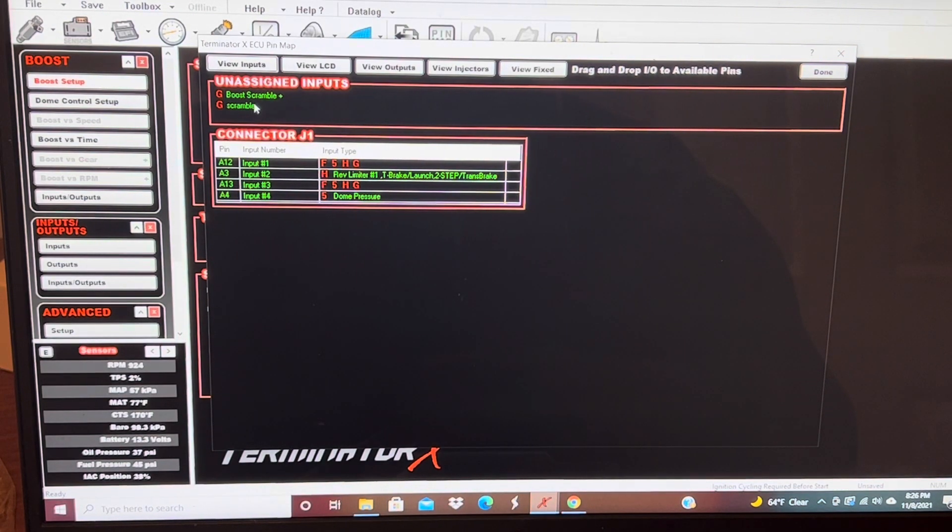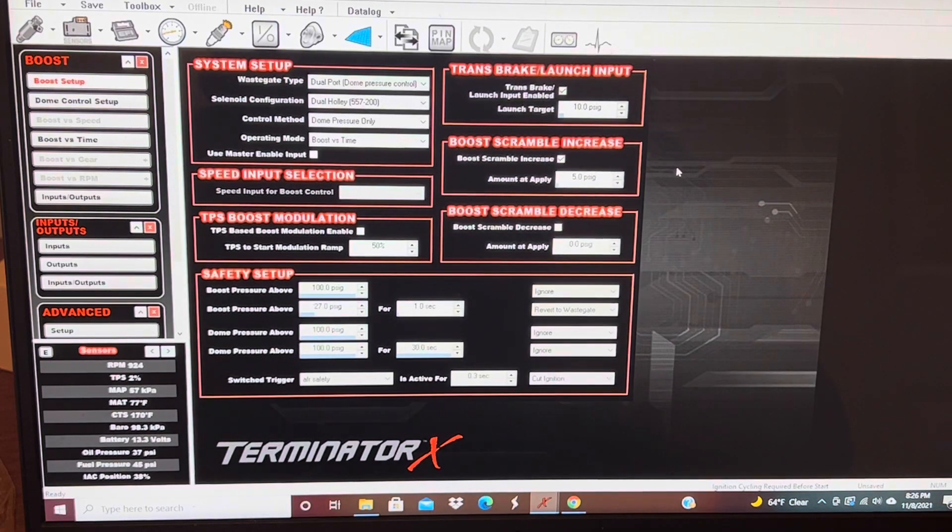Next you come to Pin Map, and you're going to have to assign these two pins. I'm going to use pin 12. This is your input, so you simply click this and drag and drop — same here, click this one, drag and drop — and then hit Done.